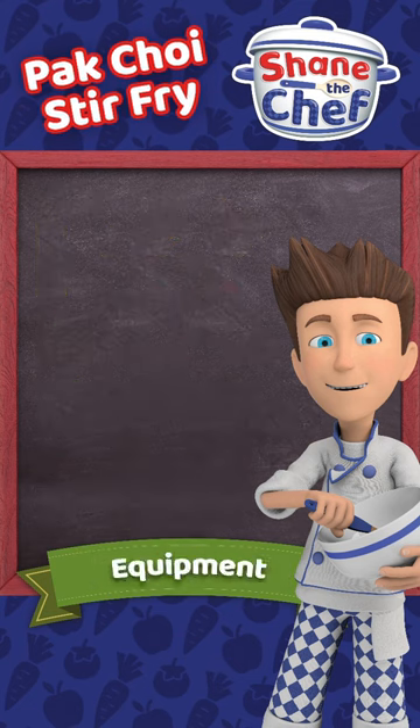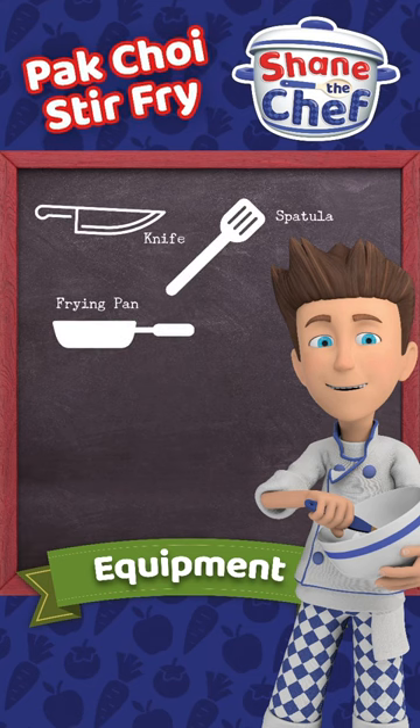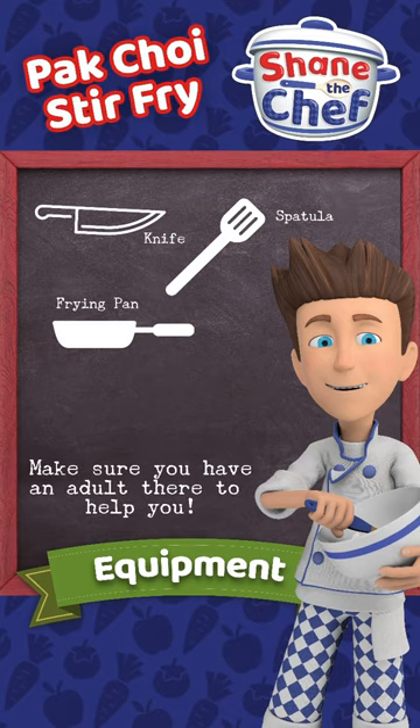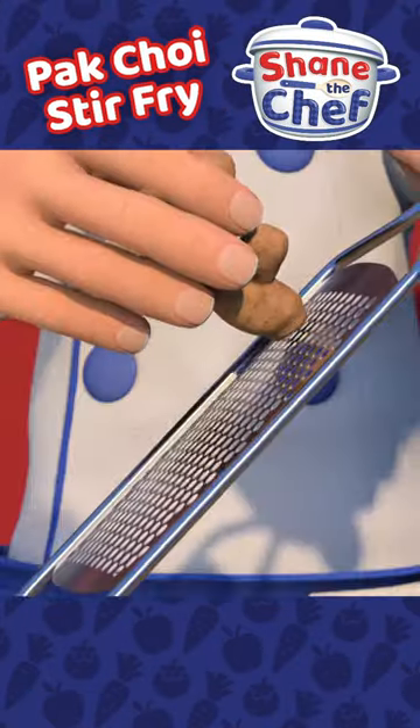You will also need a knife, a spatula and a frying pan. Make sure there's an adult there to help you. Let's get cookin'!